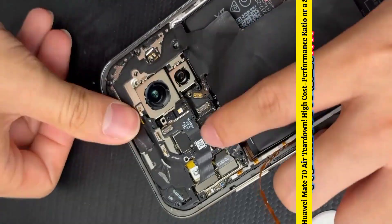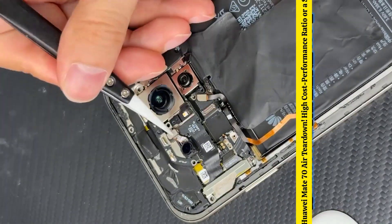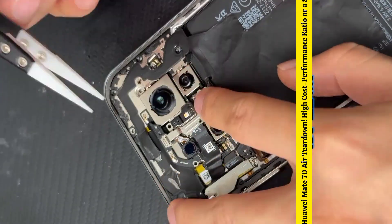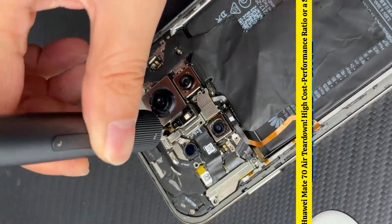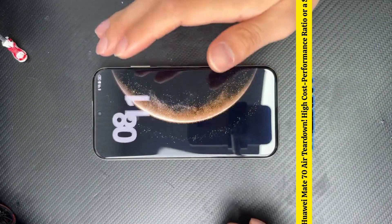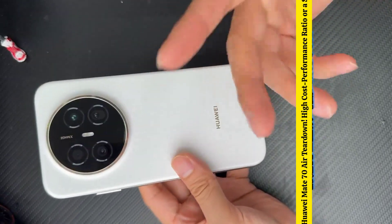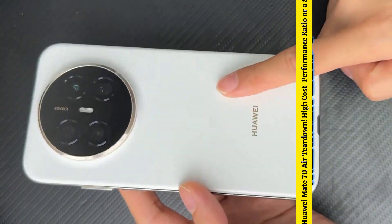I checked the Huawei Mate 70 Pro, and a second-hand one is now just 3,778 yuan, which is 400 yuan less than the Mate 70 Air. Besides the battery, features like imaging, performance, and the frame are all better than the Air. Plus, every phone has passed multiple official quality checks, ensuring quality. Restoration complete. To me, calling it the Mate 70 Air isn't quite right — I think it should be the Mate 70X. Does anyone in the comments know why?